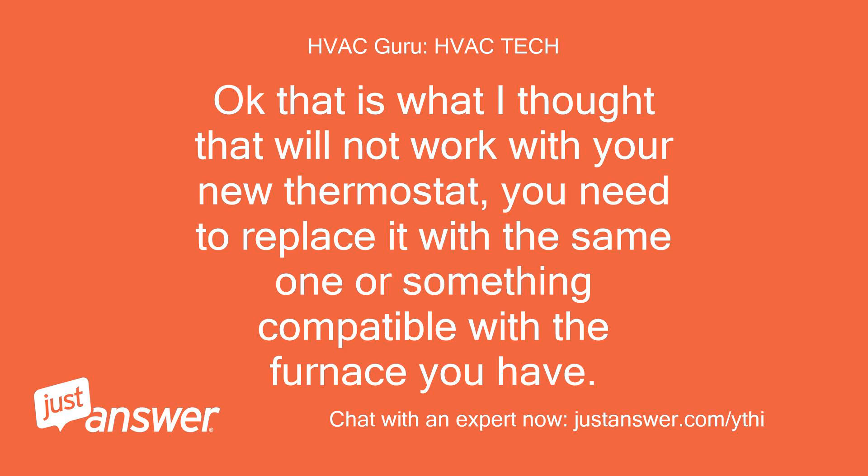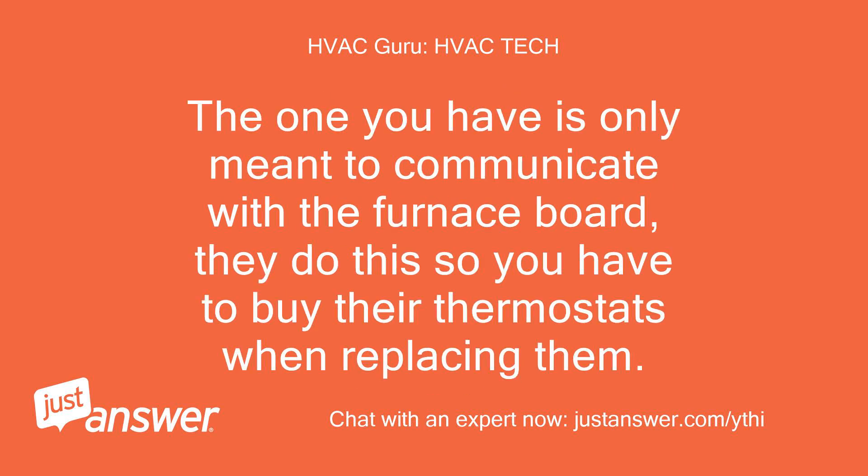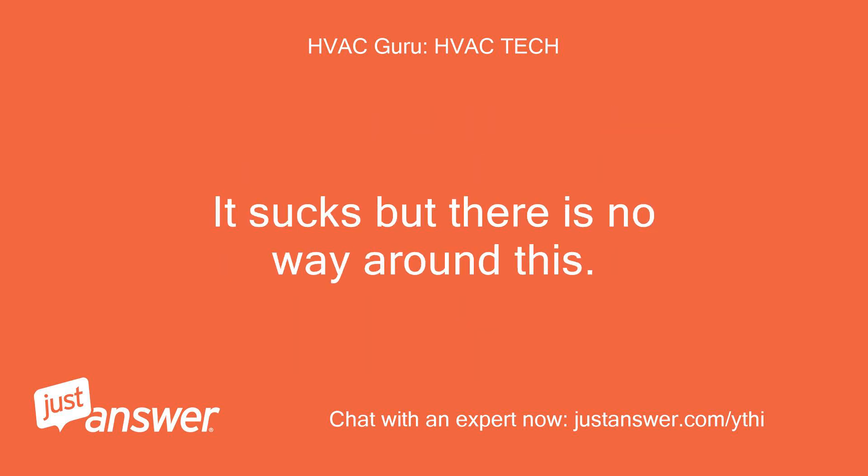Okay, that is what I thought — that will not work with your new thermostat. You need to replace it with the same one or something compatible with the furnace you have. The one you have is only meant to communicate with the furnace board. They do this so you have to buy their thermostats when replacing them. It sucks, but there is no way around this.